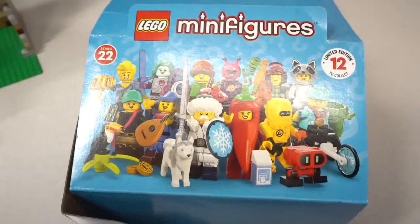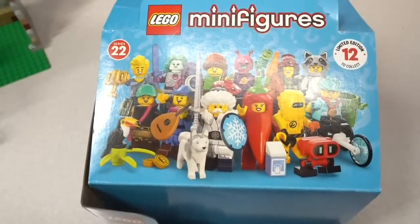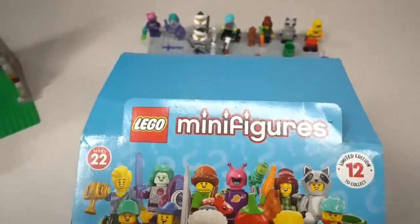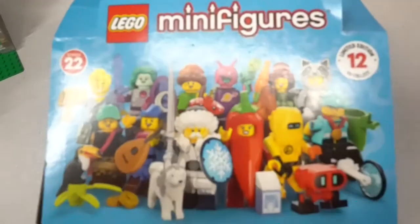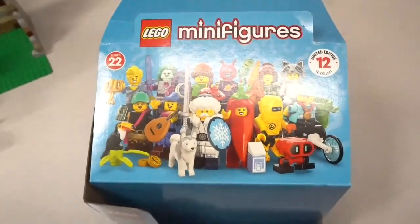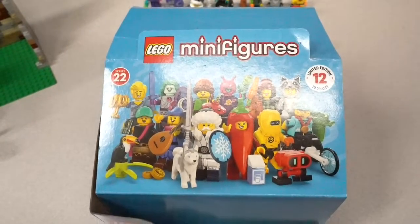Hey Brickheads, Scott with 36 Bricks here doing a review on Series 22 — all 12 minifigures. That's right, I bought a case and I ended up getting three full sets. Let's check them out.